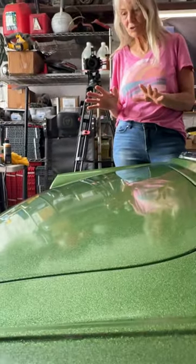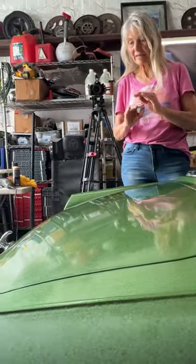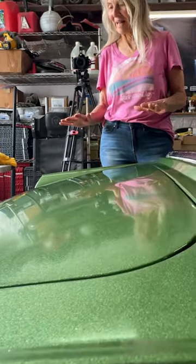It had all those little bumps in it and it was like a brighter green, which was really pretty, but this just perfectly mellowed it out and now it's so glassy smooth.